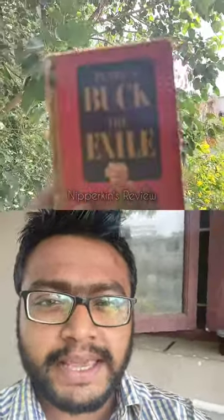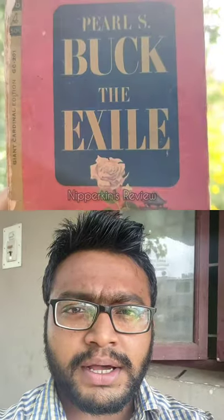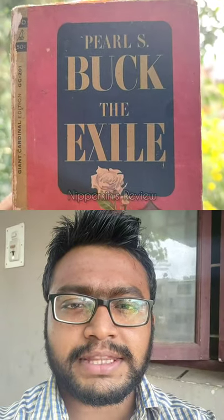Good morning everyone. Welcome to Nipperkins review. This is the second book which I'm going to review and it's written by Pearl S. Buck — The Exile.